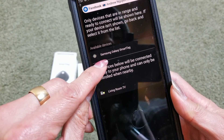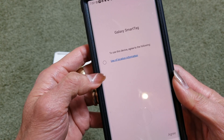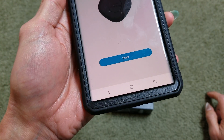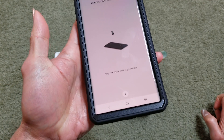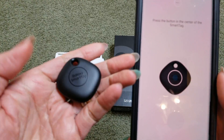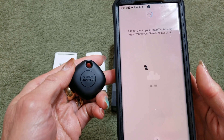It picks up the Samsung Galaxy Smart Tag right there, and this is where you need to add it. Make sure you click on 'Check the use of location information' right there and click on Agree. Click on Start to begin using it. It says press the button in the middle of the Smart Tag — which is right here. Almost there — your Smart Tag is being registered to your Samsung account.